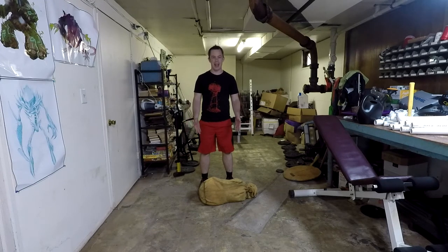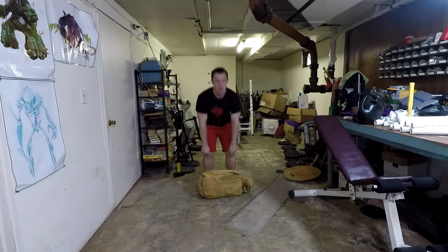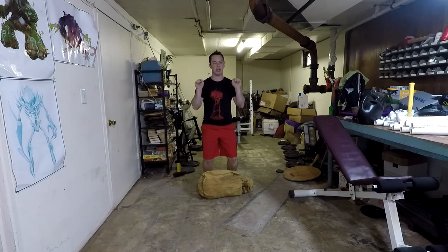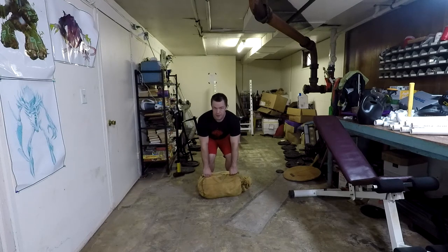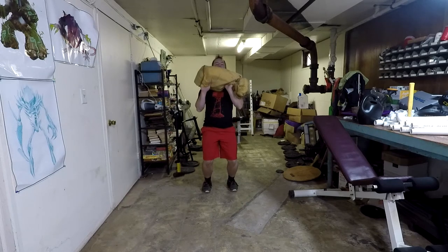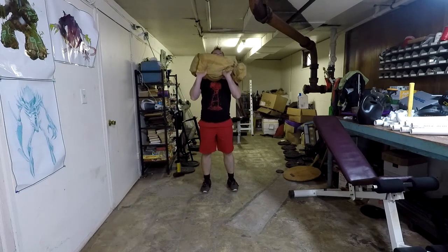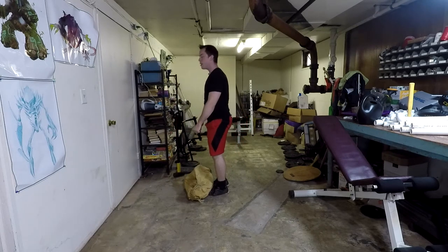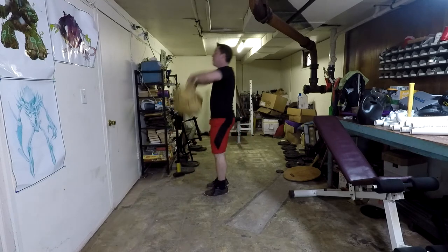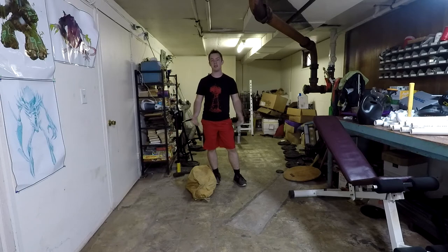Next we're doing sandbag power cleans. Lay your bag out horizontally and start from a deadlift position. Instead of a deadlift, you're going to do a clean all the way up, catch it, do a quarter squat with the weight in your arms, then put it back down. Start with the bag basically on your feet, bend down to a deadlift position, stand up, pull hard, catch the weight, do the quarter squat, then drop it back down. Do eight to twelve reps.